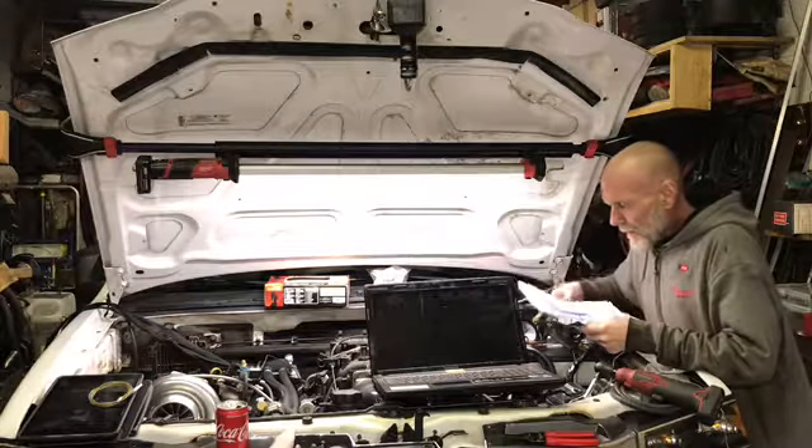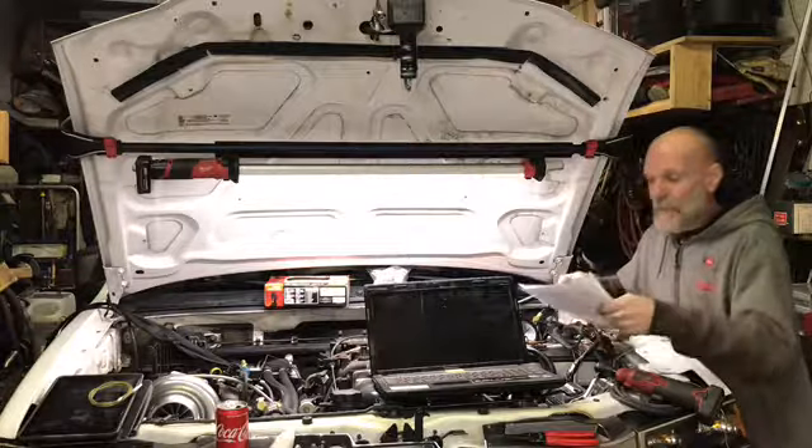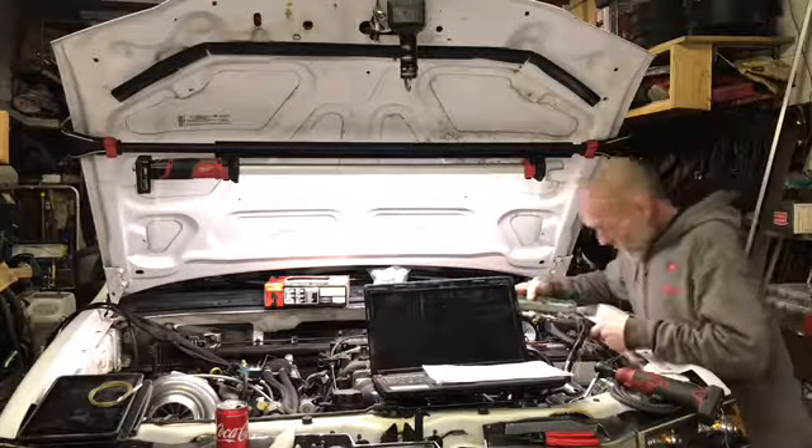Now our next is our gray going into spot seven on our connector.